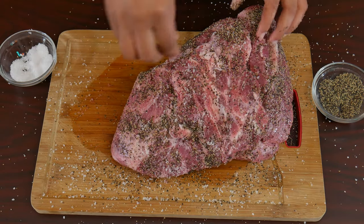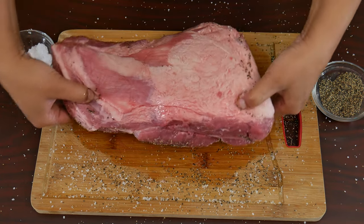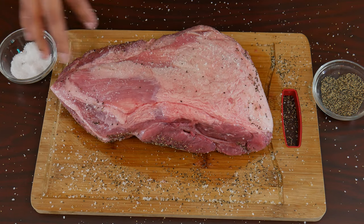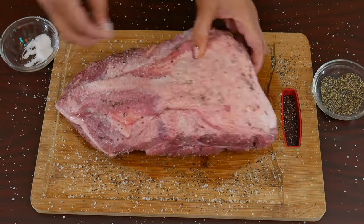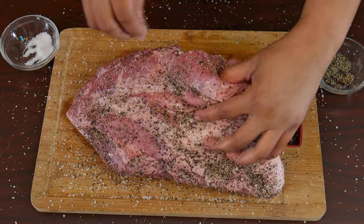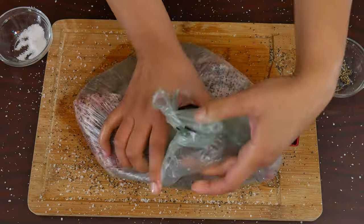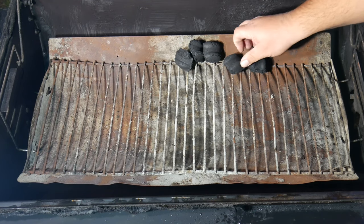Today we're choosing a pork butt. Now we're ready to start — we can go ahead and season the meat, and remember you want to get every nook and cranny. Ideally you do this three days, two days, one day, twelve hours, or even just a couple hours before. We bought everything today. If you're going to leave the seasoning on in the fridge for more than an hour, we like to place it in a bag. Now let's go ahead to the cooking station.